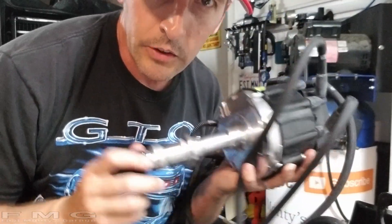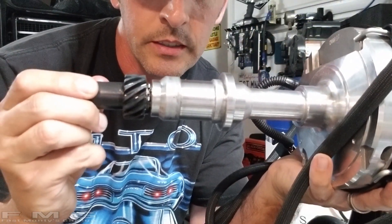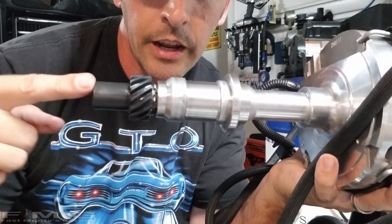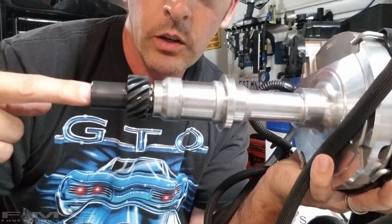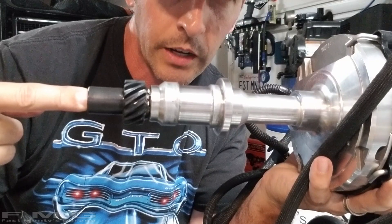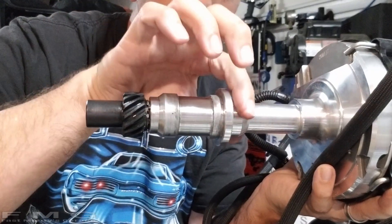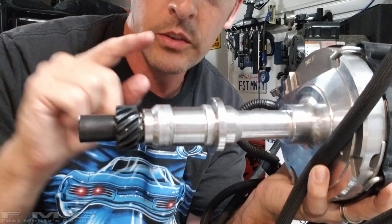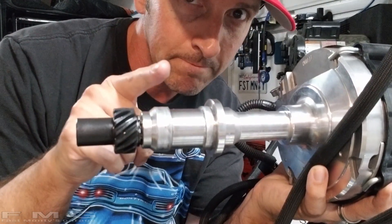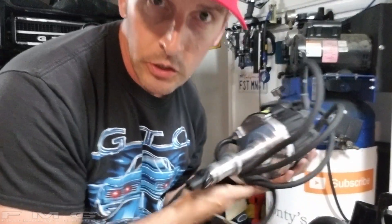When we put the distributor in the engine, we need to check for play — see how that shaft moves back and forth. We do not want the oil pump drive shaft pushing up on the distributor, because when you bolt this down, that is going to tear up either the distributor or the oil pump, and you don't want either to happen.